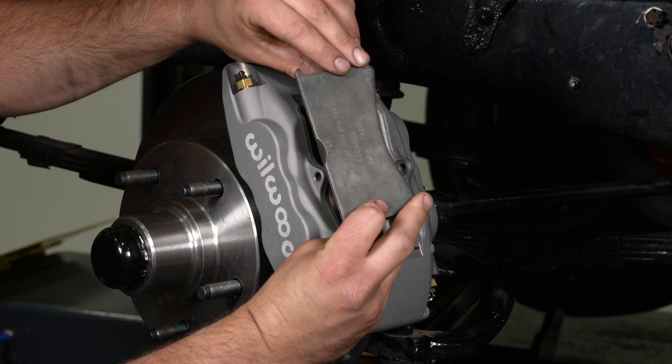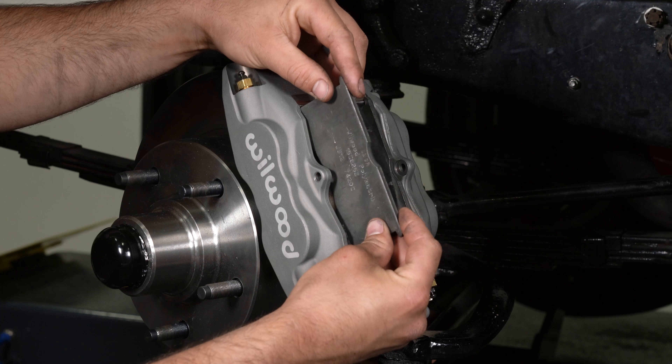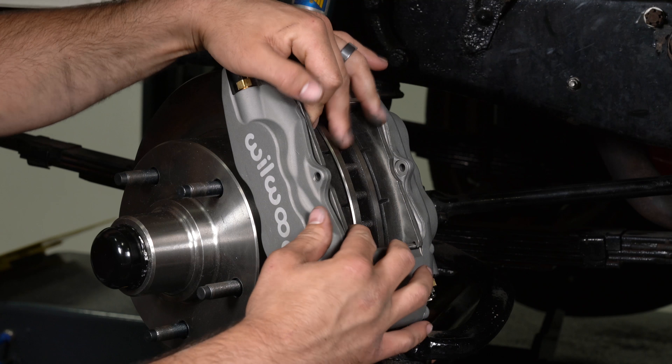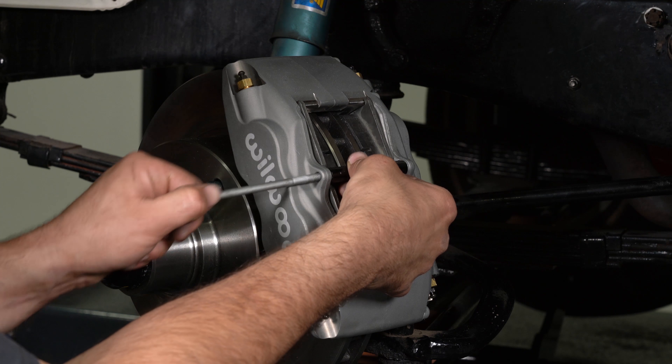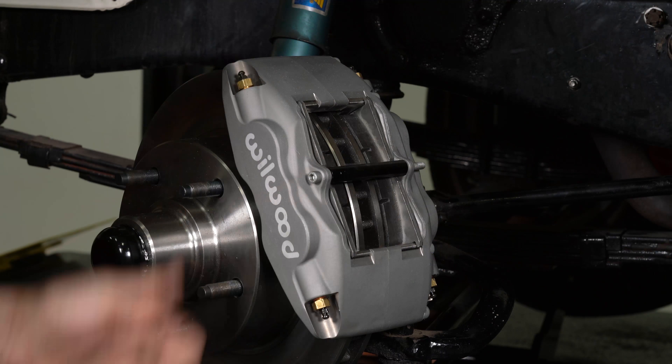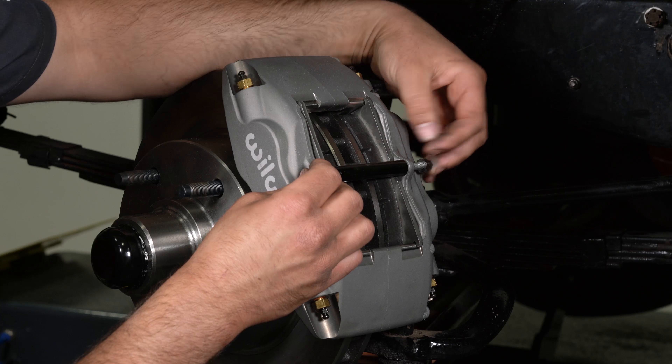Insert the brake pads into the caliper with the friction material facing the rotor. Secure the brake pads in place with the center bridge pad retaining tube, bolt, and lock nut. The lock nut should be snug without playing the bolt or tube. Be cautious not to over tighten.